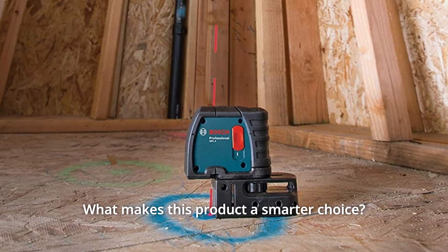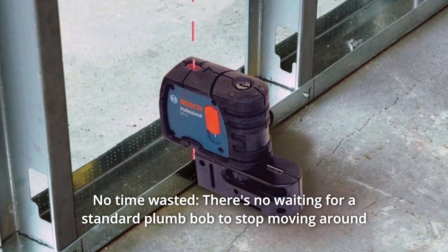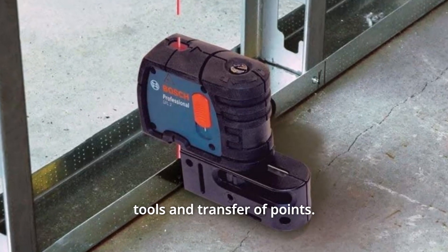What makes this product a smarter choice? Number 1: No Time Wasted. There's no waiting for a standard plumb bob to stop moving around, thanks to a quick-settling pendulum. Integrated reference lines offer precise positioning of tools and transfer of points.